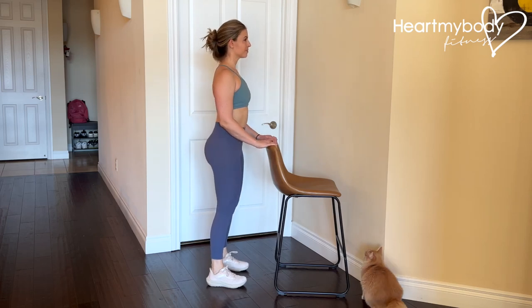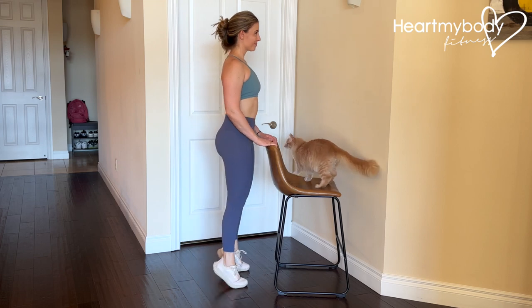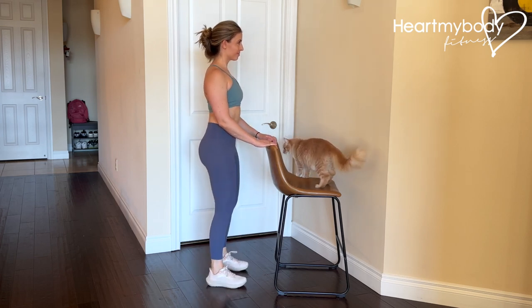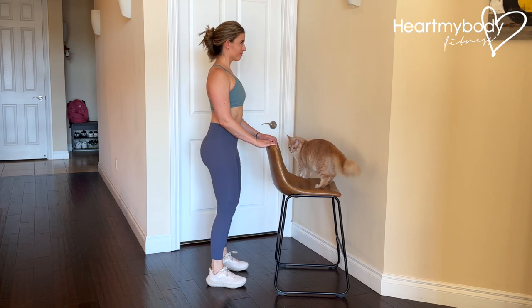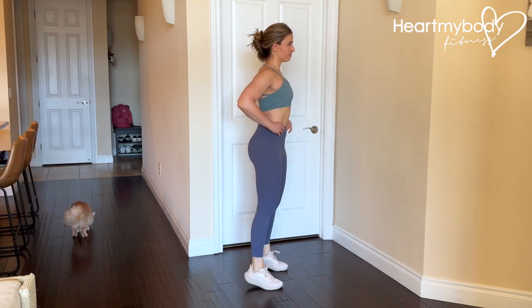Stand tall with your legs straight but do not lock out your knees. Raise your heels from the floor and then drop down into your heels. You should feel your body weight dropping into your heels. As you feel comfortable, you can move from holding on to support like the back of a chair or a wall to performing this move without assistance.